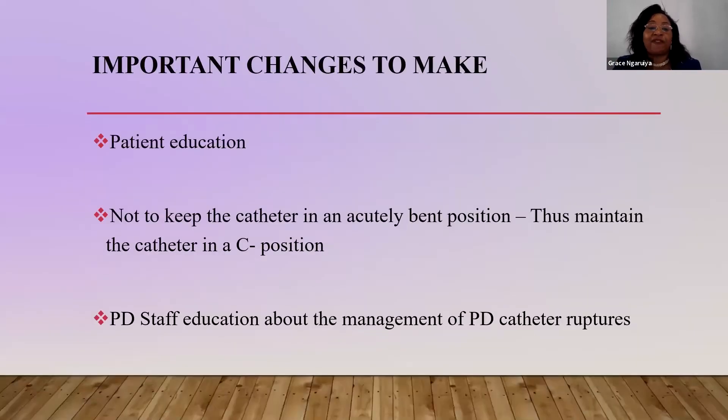What are the important changes we need to emphasize in our units? Patient education is critical. If the patient doesn't report to hospital on time and ignores the rupture, they may end up losing their peritoneum due to peritonitis, adhesions, and complications. It's important to advise patients not to keep the catheter in an acutely bent position. When doing exit site care, we teach the patient to put the catheter in a C position. PD staff education is very important as far as PD catheter rupture is concerned.